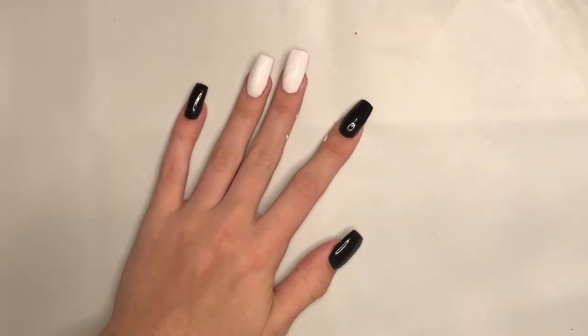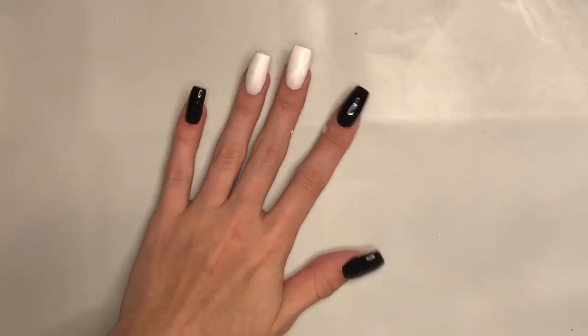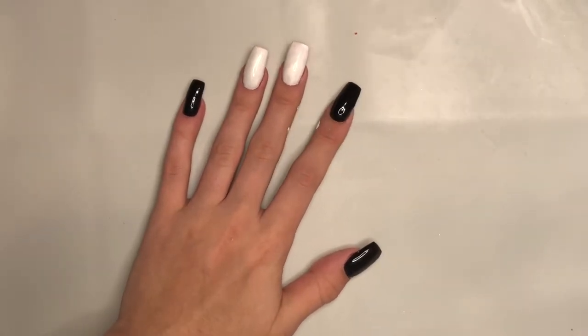Hey guys! Today I'm gonna be doing some Among Us nails. I've been playing this game for a while now and I've wanted to recreate these nails.